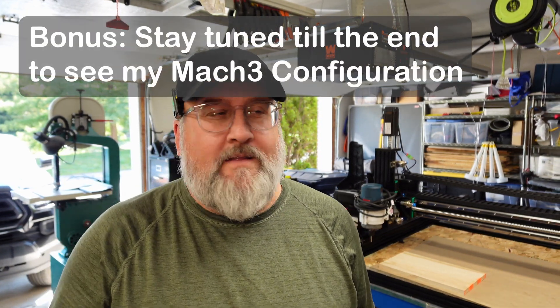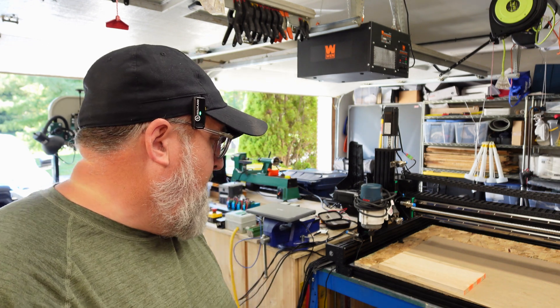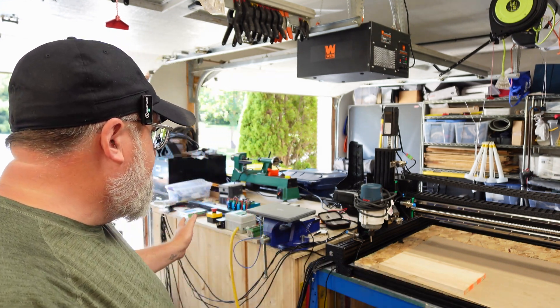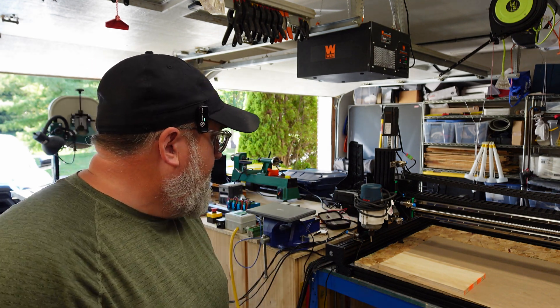Welcome back to the Angry Sider Garage, and believe it or not, the Yang Yang CNC machine is alive. It's moving relatively safely. I've got all the limit switches wired the way that I want, the e-stop works. I haven't cut any wood with it yet, but come on in and I'll show you it moving around a little bit, and then later on let's see if we can actually cut some wood with it.